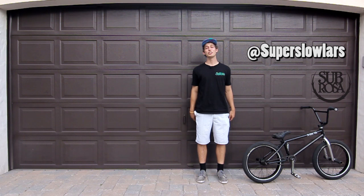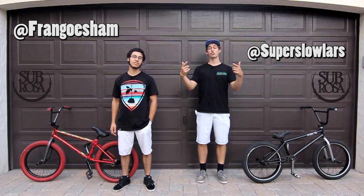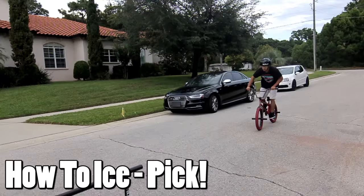What up guys, Lars here. Today we're going to be teaching you how to do an ice pick on a Sabrosa street rail. I got Fran here with me and we're going to be showing you how to do it and give you all the tips and hints. Let's do it.